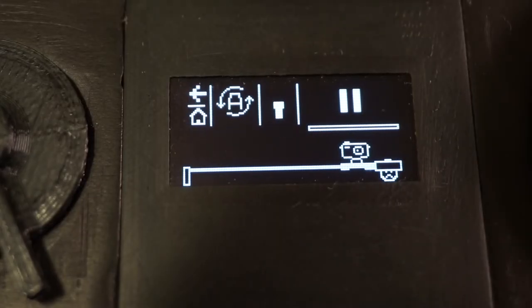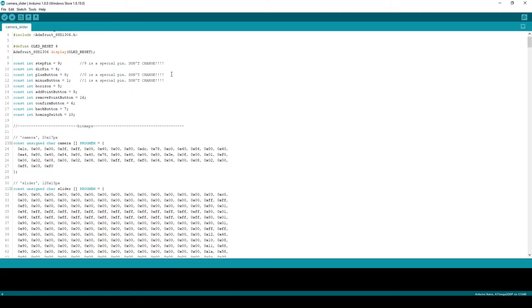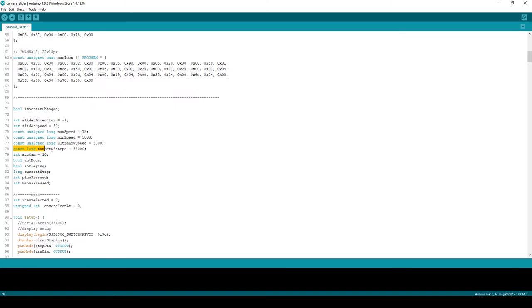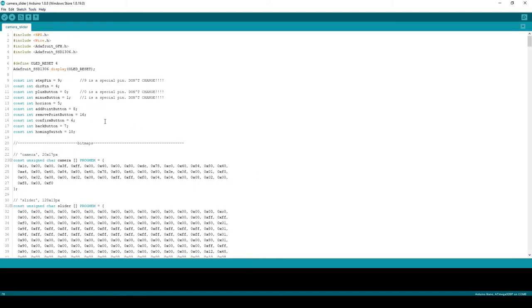When it comes to the current software and your own implementation, there is really just one thing that you should care about, and that is the number of steps variable, which defines how many steps it takes from one end of the slider to the other — basically it just defines the length of your slider. You will have to figure it out on your own, it's really not that difficult. If you want any more customization, you can change the input pins right here. You can change all of them except for 0, 1, and 9, because they are special pins.